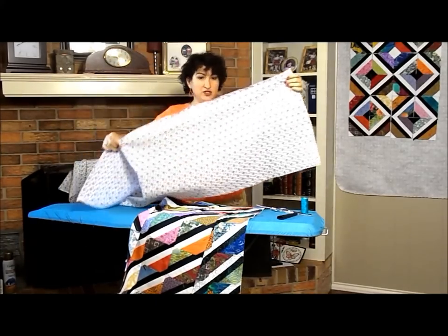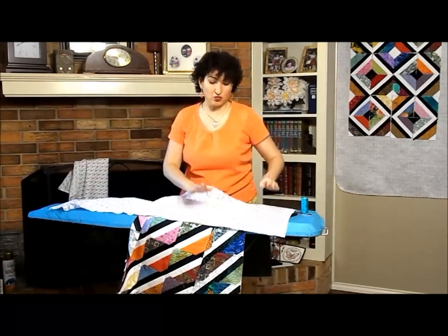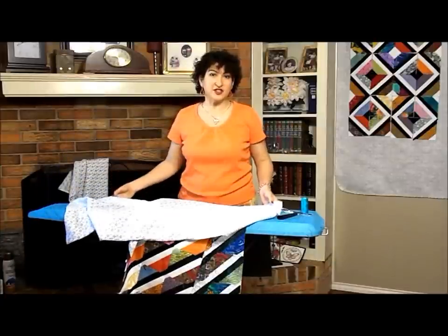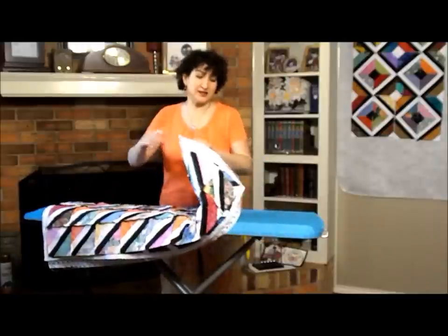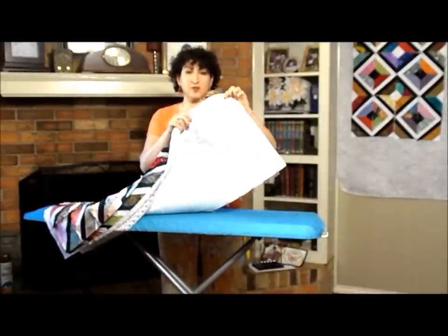What I'm going to do is attach fusible fleece to the wrong side, and then I will see you back in just a second. Okay, I'm back. And what I've done is applied fusible fleece to the backing fabric.